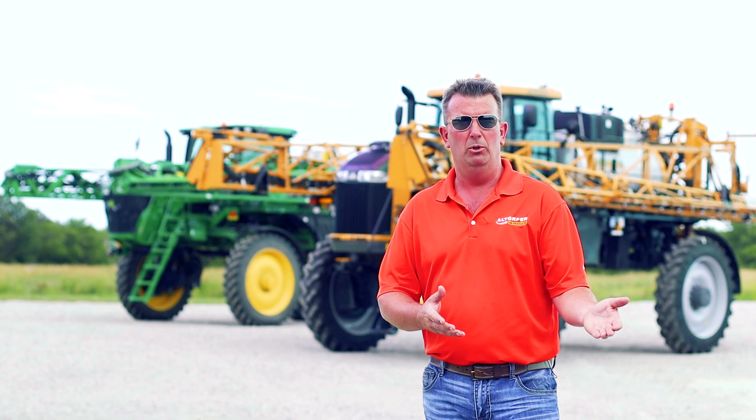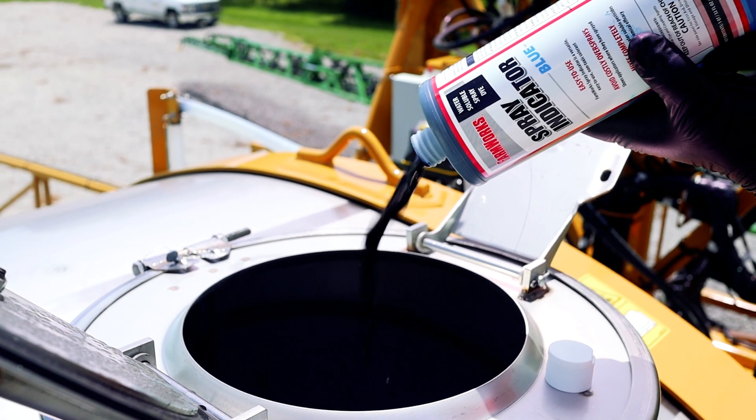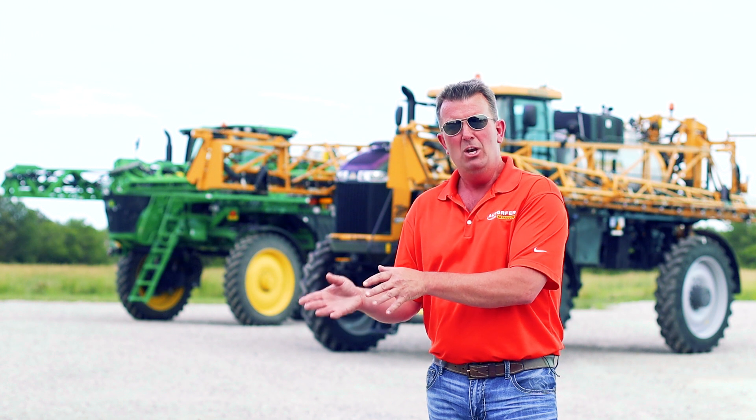You'll see us introduce the blue dye — putting the blue dye in the John Deere, the same amount of blue dye in the Rogator. As you're watching the video, what you're seeing is the Rogator right now is doing a full boom recirculation.